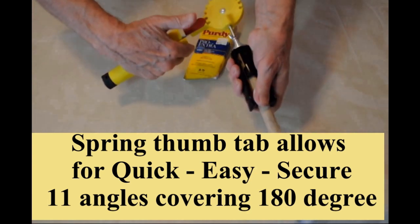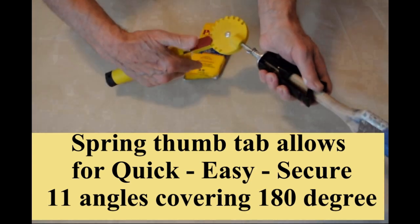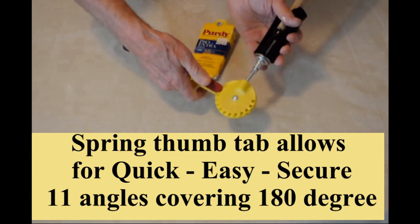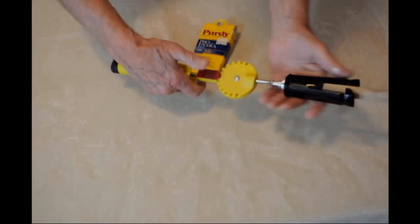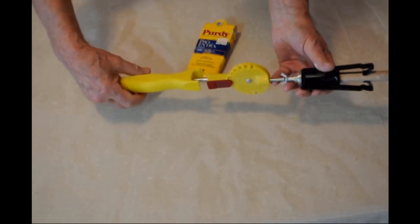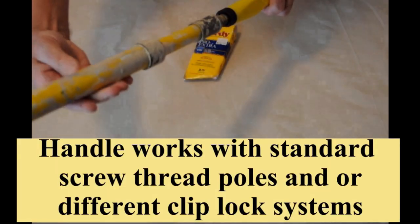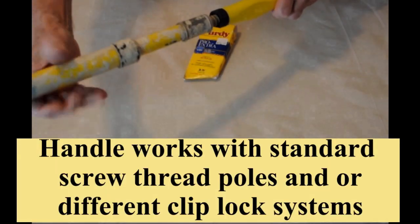Our thumb operated spring tab on our 11 position disc quickly and easily allows you to find the position you require. This will be valuable when changing the angle to load the brush when in use. Our handle connects simply and securely to traditional screw type poles.